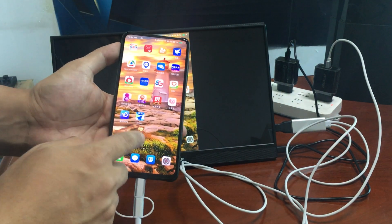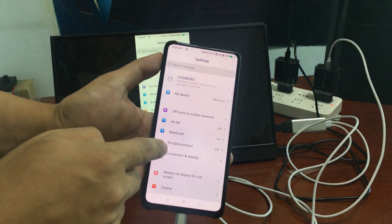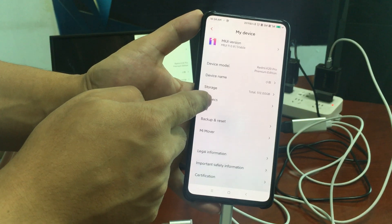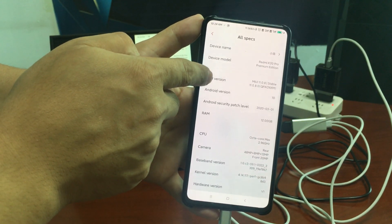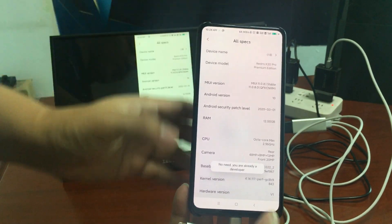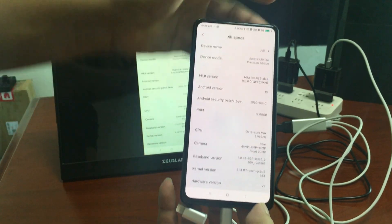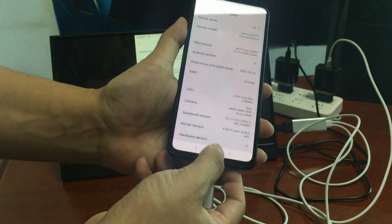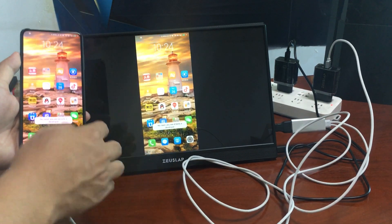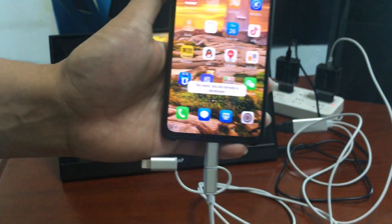Now you can mirror — the phone connection is working. The important part is going to Settings, My Device, All Specifications, and tapping the version option about five to seven times so you can go into developer mode. As you can see, developer mode is now enabled and you can mirror it.